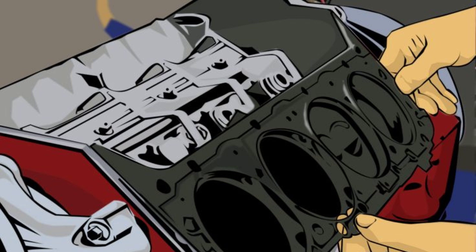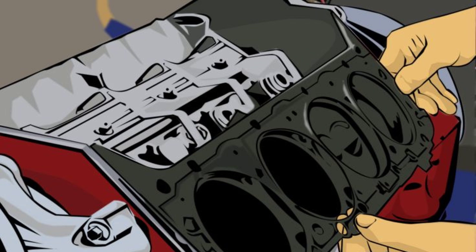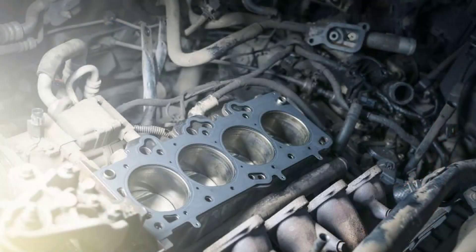Before hitting the road, start the engine and let it run for a few minutes. Check for any leaks around the cylinder head and ensure everything is functioning correctly. If you notice any irregularities, address them immediately. Once you're confident everything is in order, take your car for a test drive. Monitor the engine temperature and listen for any unusual noises. If everything seems normal, congratulations — you've successfully replaced your cylinder head gasket.